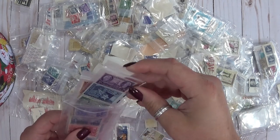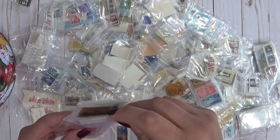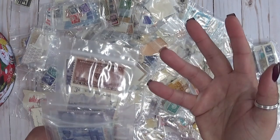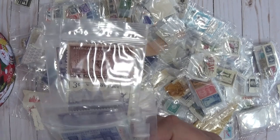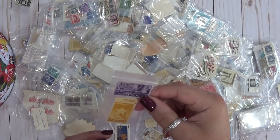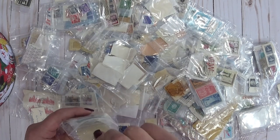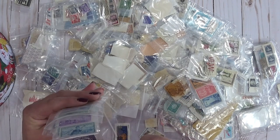Let me pull a few more of these out. Colorado — oh, that Colorado one's pretty. Really cool Colorado. Hey, if I find a Montana stamp in here, Angie, I'll have to send it to you. Or Michelle, if I find an Ohio one. My other friends that live in other states — if I find those stamps I'll have to send them to you guys. My crafty girlfriends. These are like anniversary type stamps.